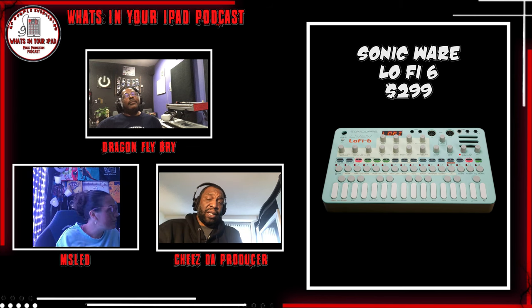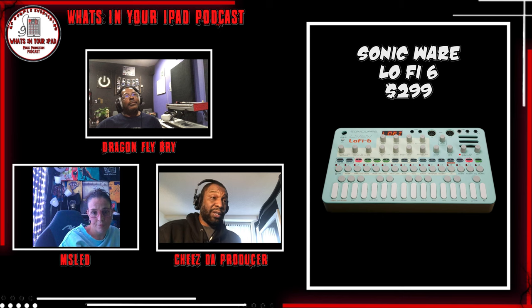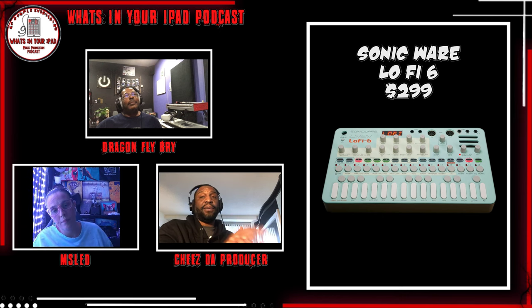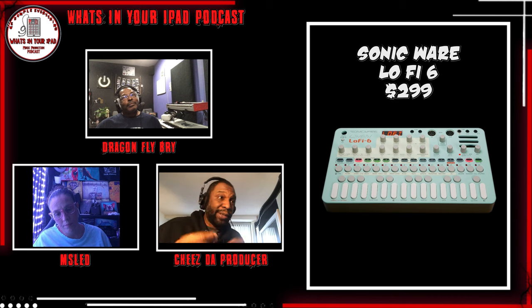As soon as I saw it, I was like oh no - just because of how dope the Lo-Fi 12 is, I was like, I'm just getting this. And when I seen the 500 unit limit, I was like let me jump and get it quick. But like, I obviously could have waited. But it's dope.